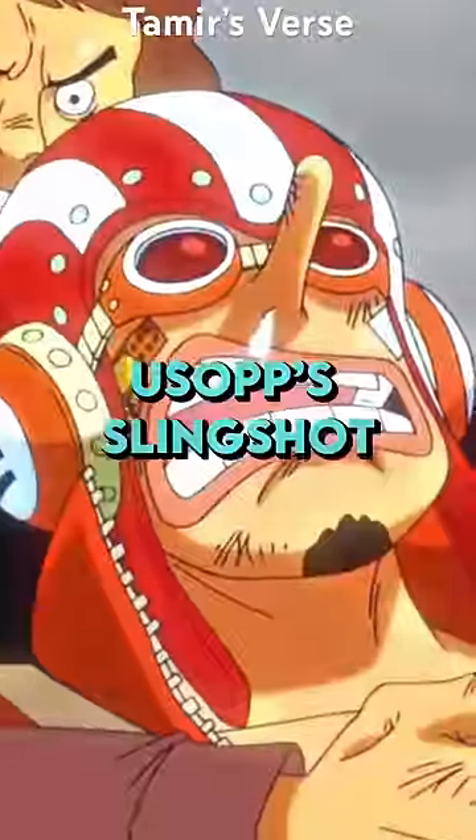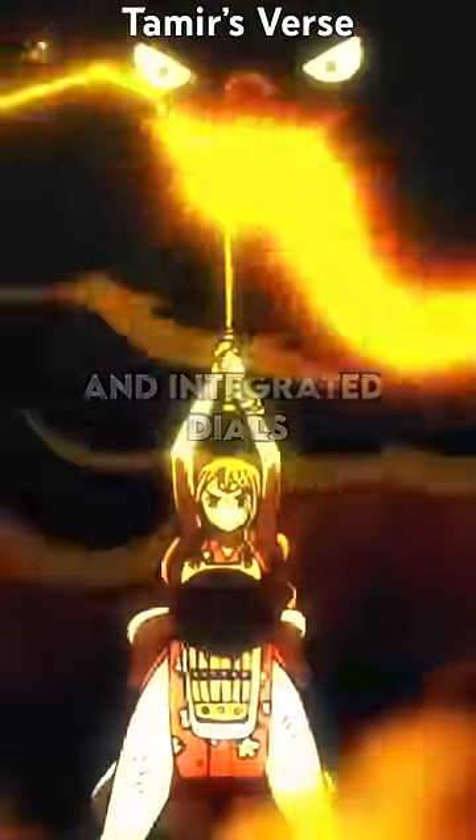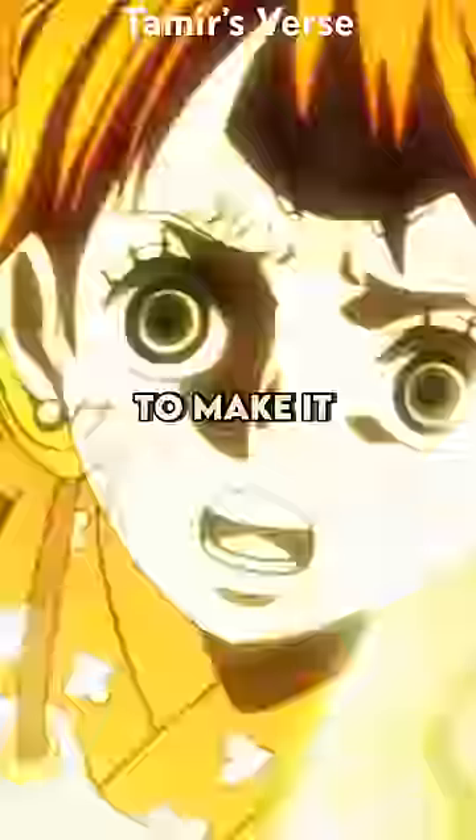But it's not just with Usopp's slingshot — he actually optimized Nami's climate attack and integrated dials in her staff to make it more versatile.